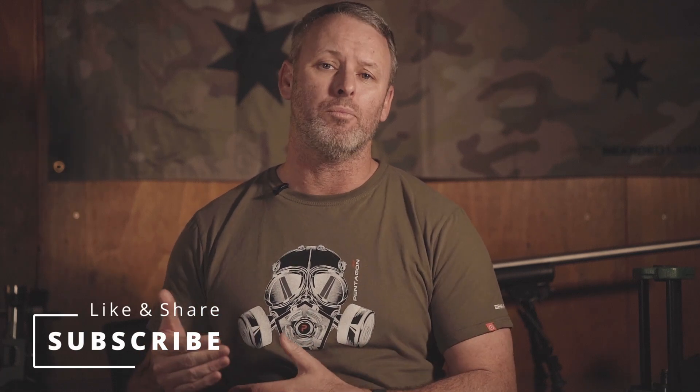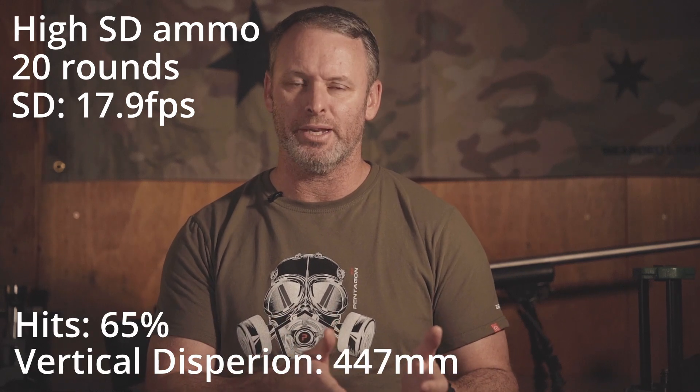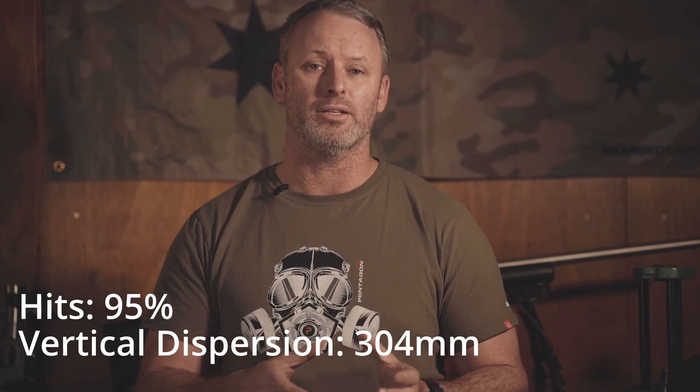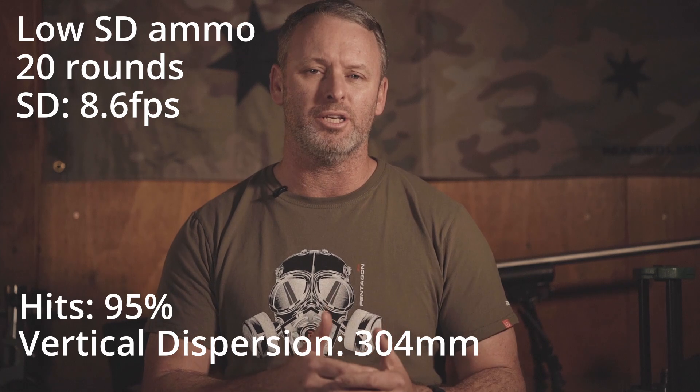Now that we've shot our two 20-round groups, let's have a look at the results. I didn't shoot to 1,000 yards because the wind was pretty switchy and I wanted to capture all my shots on the target or the cardboard witness screen. I shot the high standard deviation ammunition first and at 808 metres I got 13 out of 20 rounds on the plate. The muzzle velocity standard deviation ended up being 17.9 feet per second across all 20 rounds, which is relatively close to what we were aiming for. That gave us a hit percentage of 65%, and the vertical dispersion of that group was 447 millimetres. Next, I shot the low standard deviation ammunition and got 19 out of 20 rounds on the plate, giving a hit percentage of 95%. The muzzle velocity standard deviation for this 20 rounds was 8.6 feet per second — not quite the 5 feet per second we were aiming for, but approximately half of the previous lot. The vertical dispersion of this group was 304 millimetres.